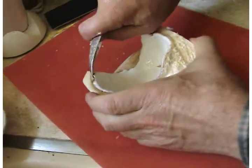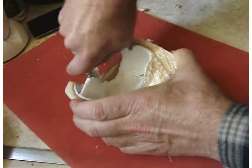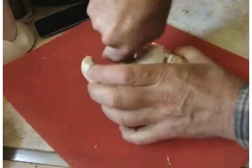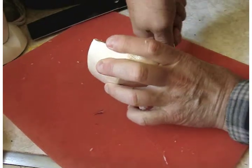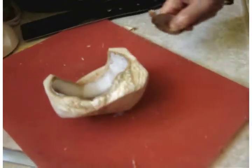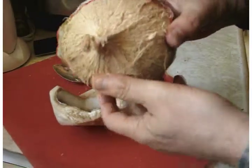This one looks really young because it's not fully formed yet. There should be a little bit more thickness to the meat as it gets older — that's what we would have. This is more of a traditional coconut.